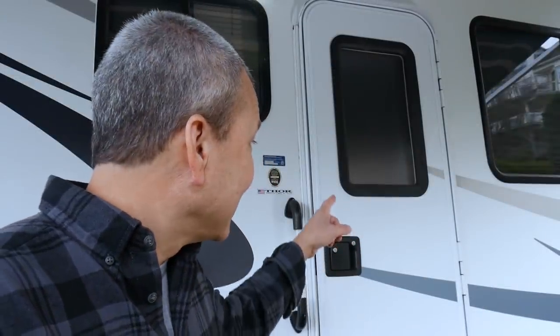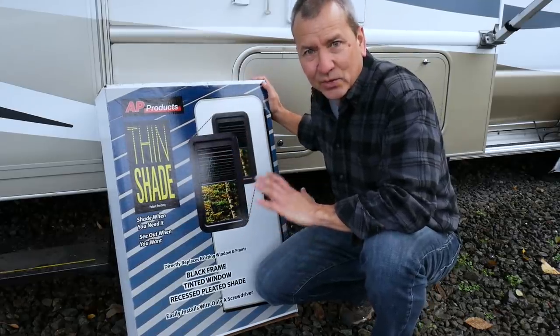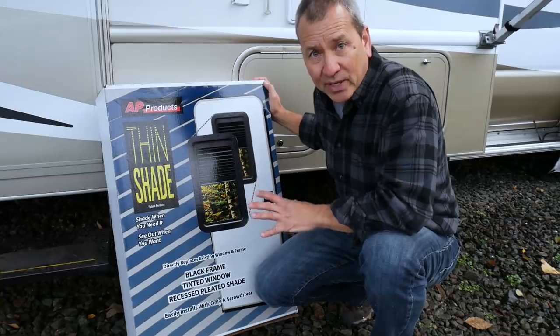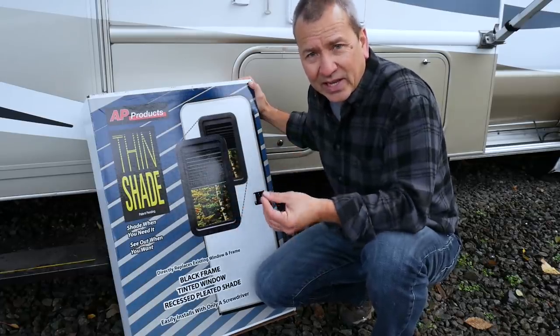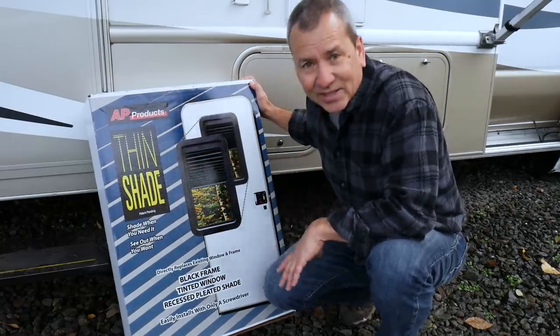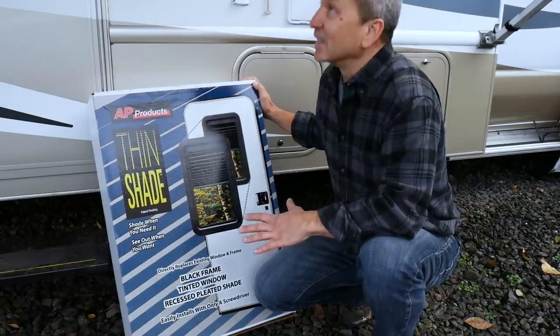I have a little confession. You see that window in the door of the RV? We've really never liked that window and haven't really seen much use for it outside of letting a little bit of light in during the day. I came across this product on Amazon called the Thin Shade, and it looks like it's just a drop-in replacement for the diffused window on the door. The cool thing about this new window is it's actually a window you can see through — it has a tinted glass panel as well as a pleated shade mounted inside the frame so you can close and open it when you need to. The installation looks pretty easy and straightforward, so I better get started because it's starting to rain.